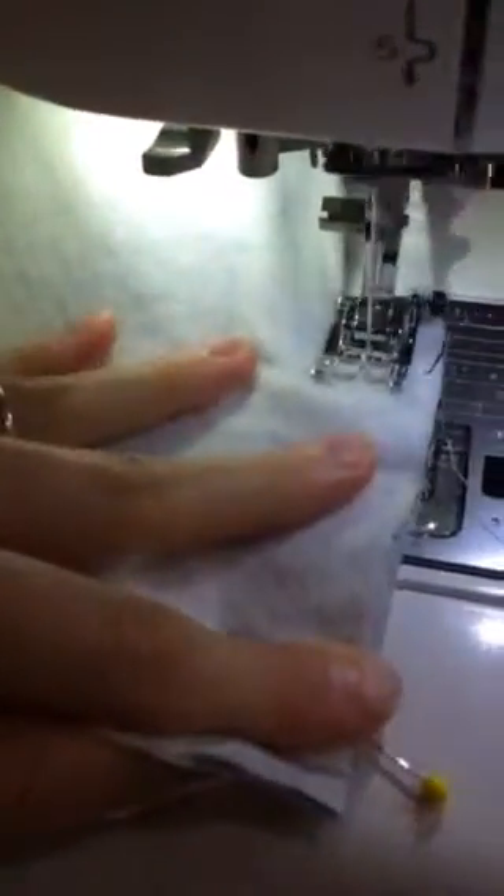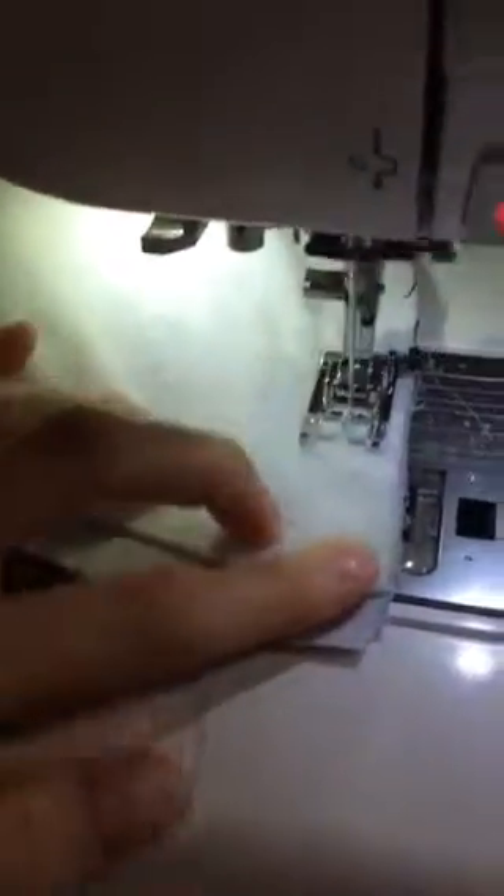Straighten your bag out one last time — manhandle it. This would be easier with a walking foot. Now we're at the end, so back stitch. Oh, that's my stop button — oh my goodness.